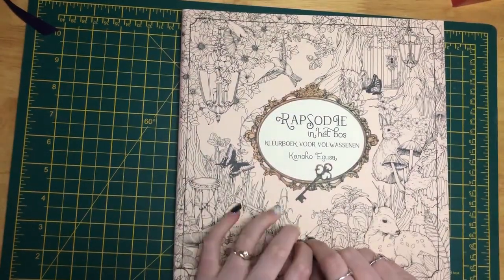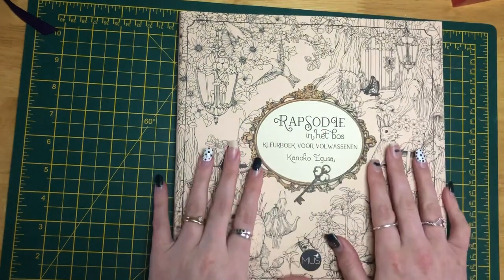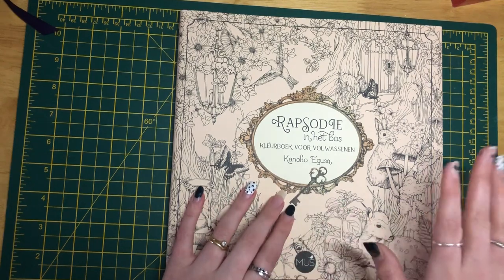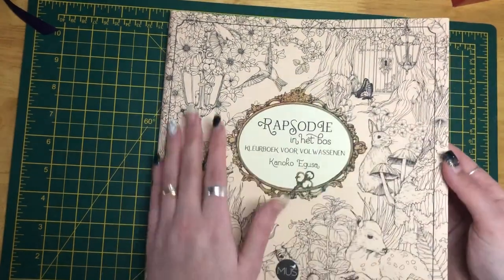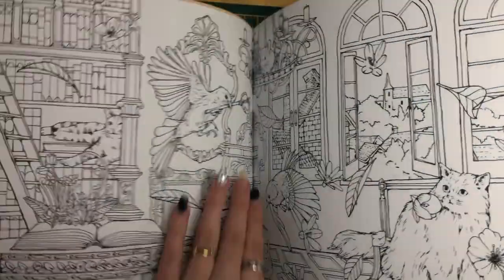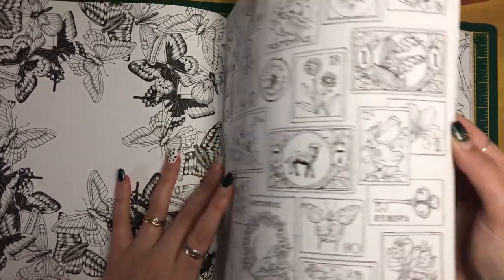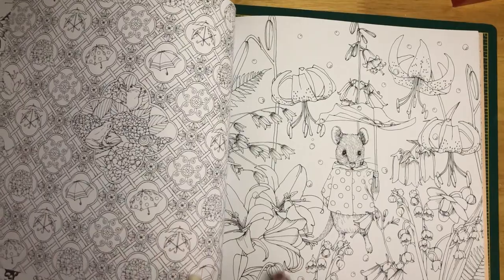Also from the Amazon Japan haul is Rhapsody in the Forest, also by Kanoko Ogusa. I'm quite intimidated by her books — the postcard book was a good way of introducing me to her artwork because it is just so beautiful but quite detailed, and I'm hoping it'll give me a bit of confidence. I did get this one too — it's very detailed with white paper. There are gorgeous pages including post stamp designs, which I've seen a few people do and it comes out beautifully.